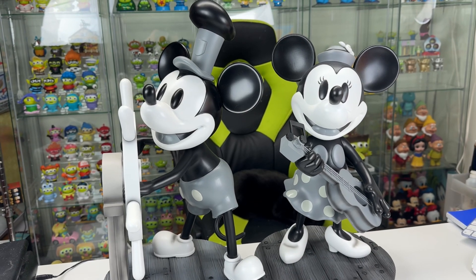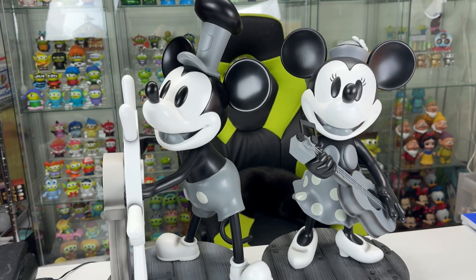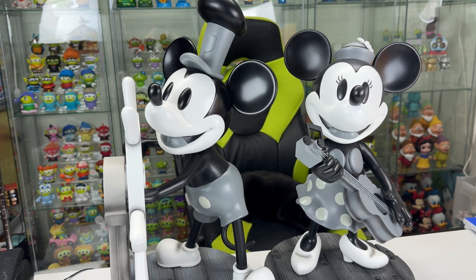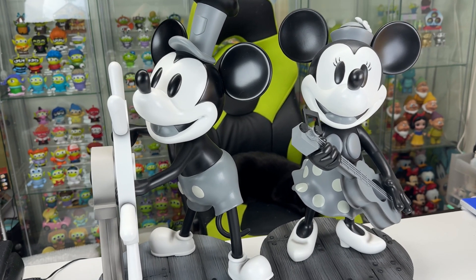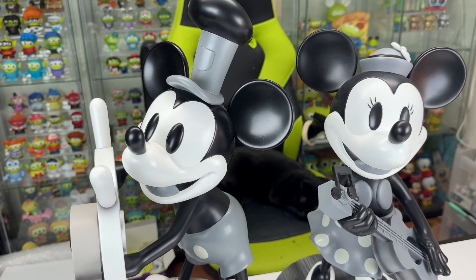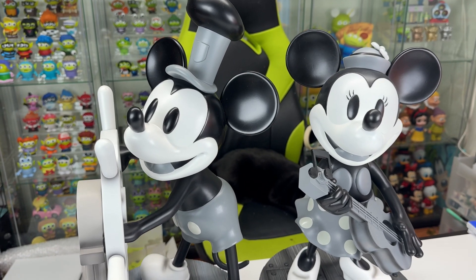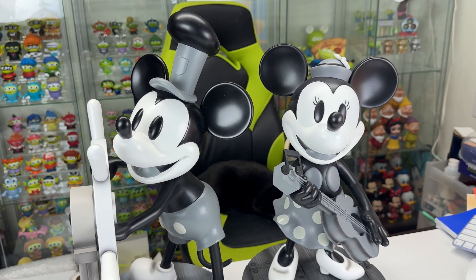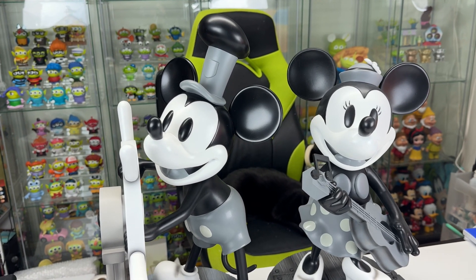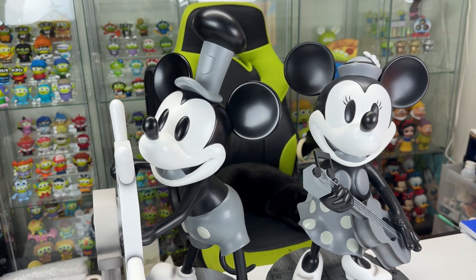Here they are side by side for comparison. I think Minnie looks like she might be a little taller — I guess it's the heels. I absolutely love these two; they look great. I'm going to go ahead and put them on my shelf. I'd like to get display cases for these eventually just so they don't collect so much dust, but for now I have them out and open. Since we're talking Steamboat Willie, I will share my other one with you.